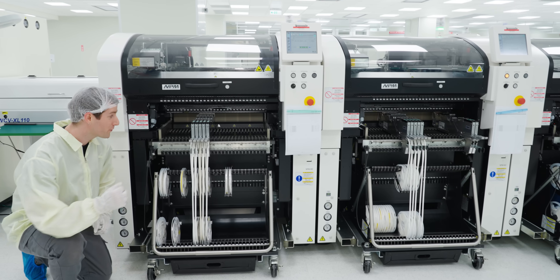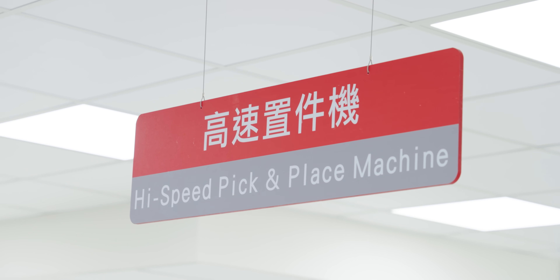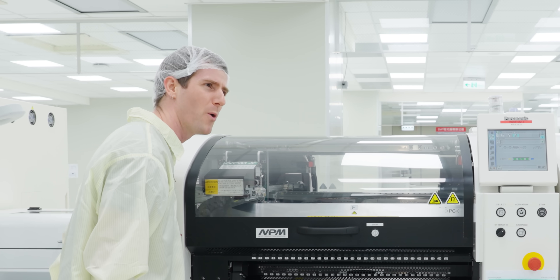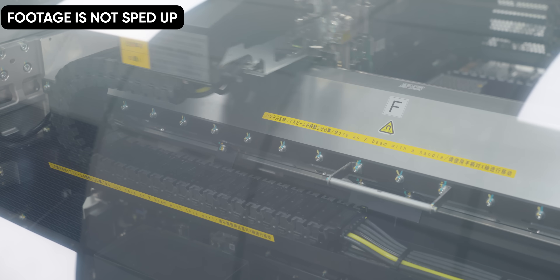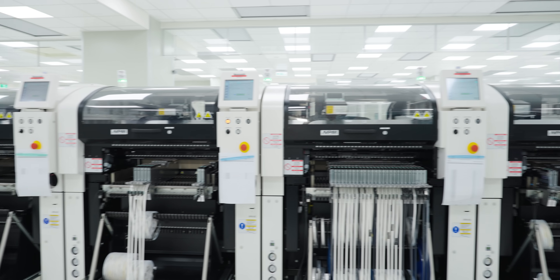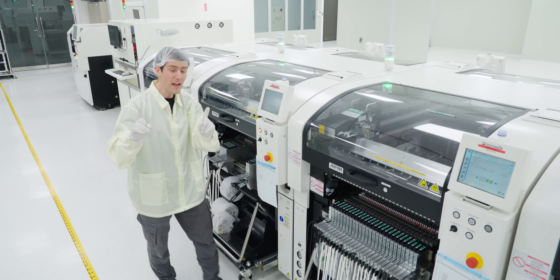Next we get reunited with our surface mount component friends, who are loaded into the pick-and-place machine in optimal locations to reach the maximum placement speed of 77,000 components per hour. This is a state-of-the-art machine running at nearly double the speed of their main lines.